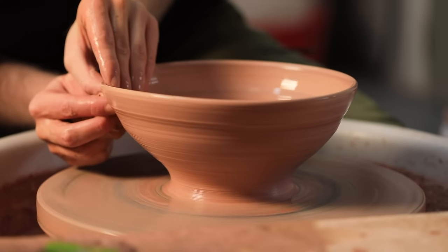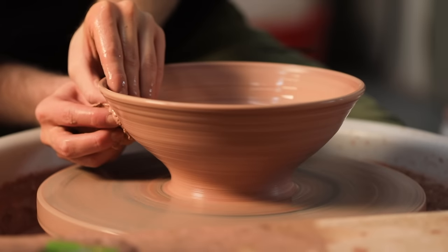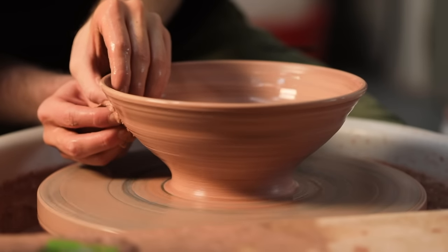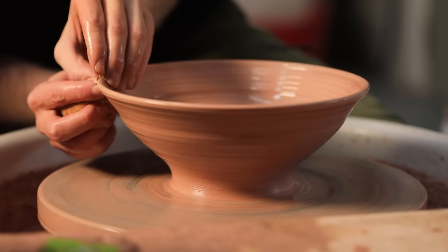With this shape I wanted there to be a defined rim section like the flange that encircles the classic dinner plate shape, so I push in carefully from the outside to define the region where I want the flange to begin, and then I throw that section so it flares out slightly. Now that the rough shape is there I can begin to refine this thrown form.